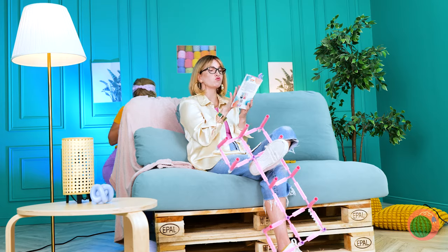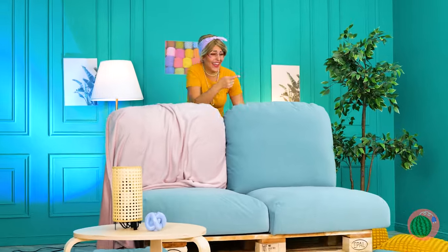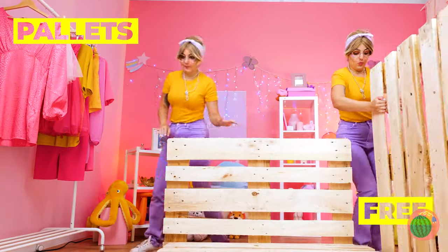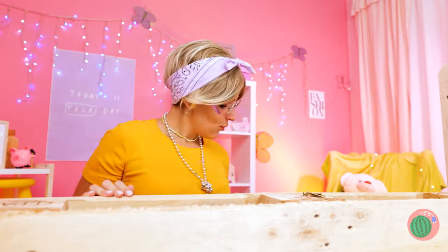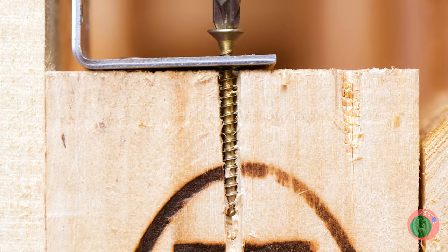If she's not afraid of spiders — well, she is now. Now we're just gonna borrow this pallet — maybe a few while we're at it. This looks like a job for your handy-dandy power drill.